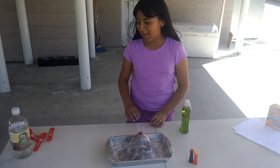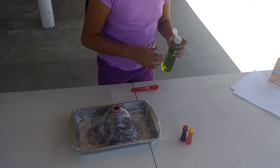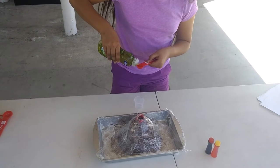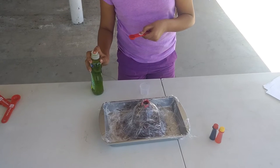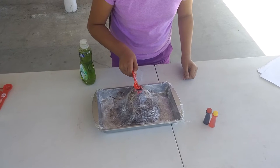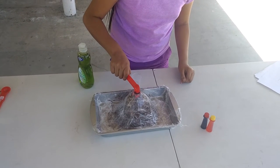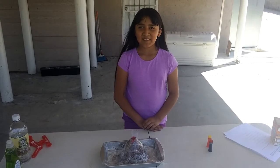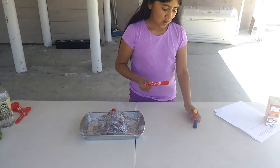Next, you're going to need half a teaspoon of dish soap. Now, we're going to need half a teaspoon of food coloring.